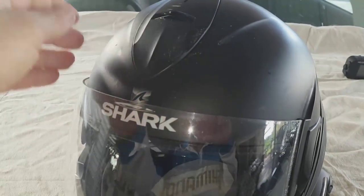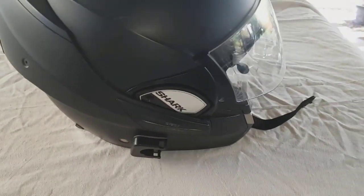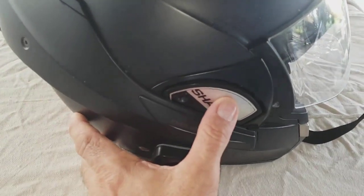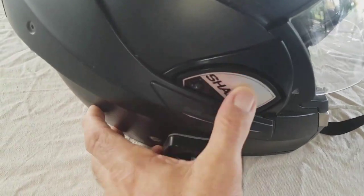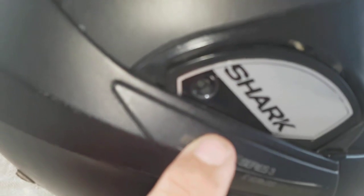The helmet has never been looked after — I really don't look after it at all. This part here is a little bit loose, I've probably lost a screw out of it, but that's just me, not the helmet's fault.